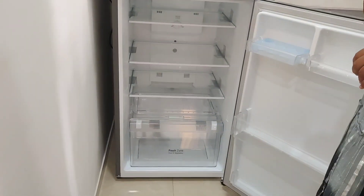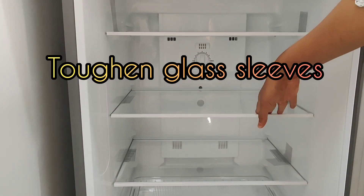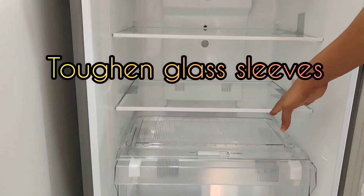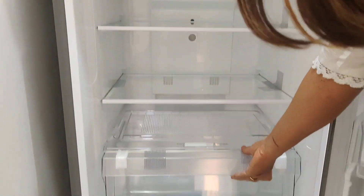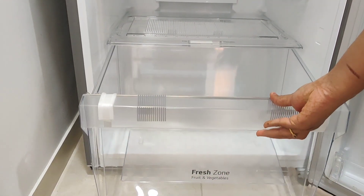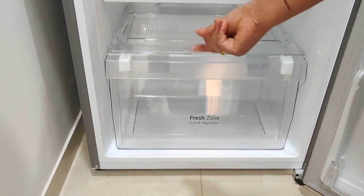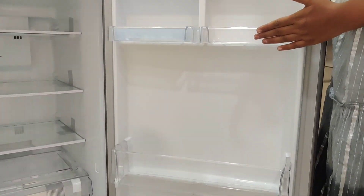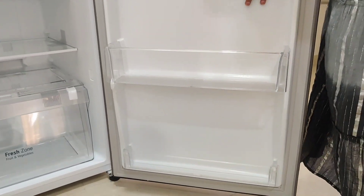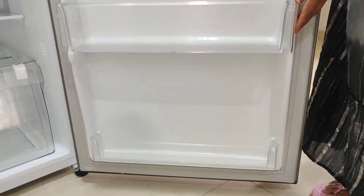This is my bottom section. This glass is toughened glass, which is good for cleaning purposes. There is a large compartment for storing vegetables and fruits. Here is one tray, and another compartment where we can keep big bottles up to 2 liters. There is also a small compartment at the bottom.